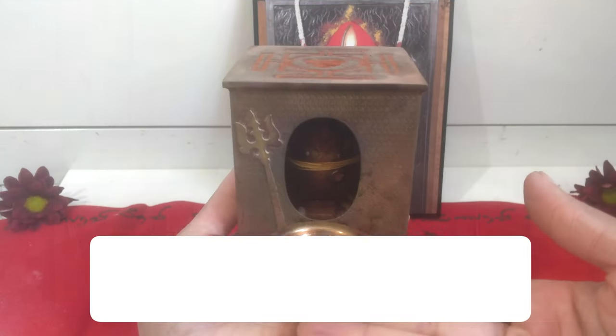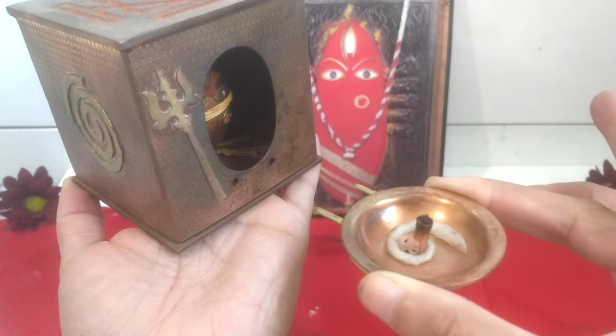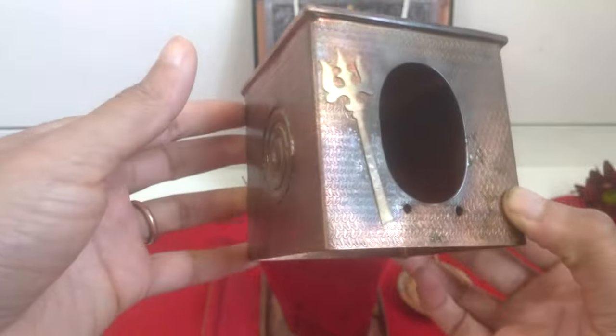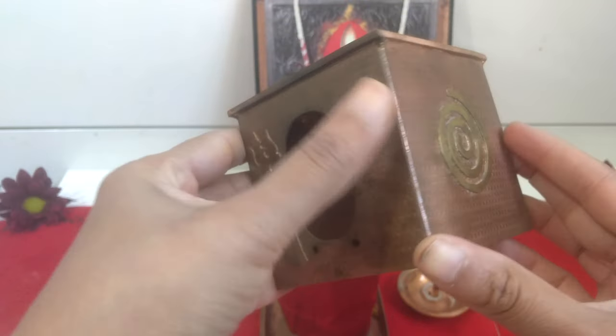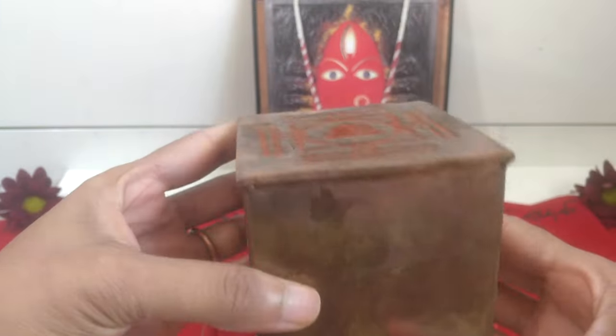First, let's start with how to clean Devi Goody — the exterior of the Goody. Remove the Goody lamp and keep it aside, then separate the exterior of the Goody. The last time I cleaned the Goody was a year ago before I left for Sadhanapada. This is the outer cover.